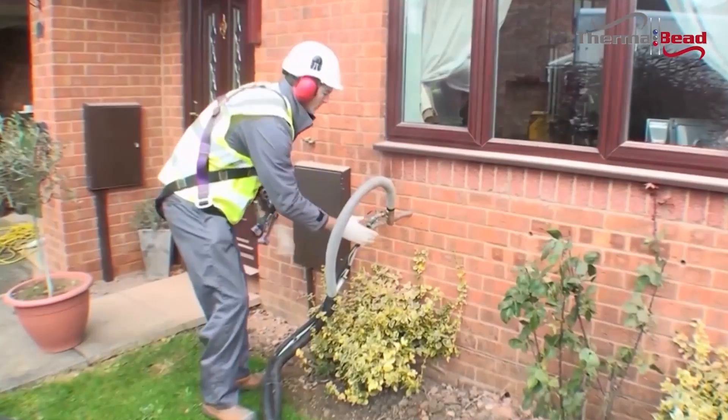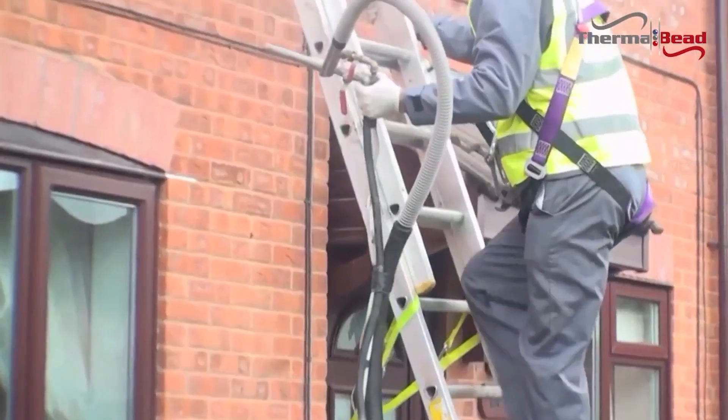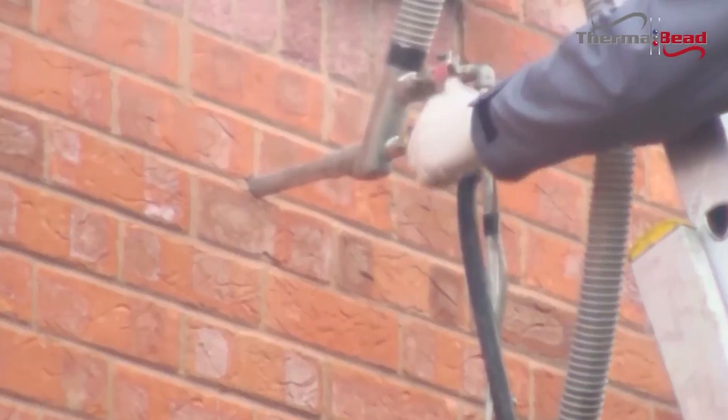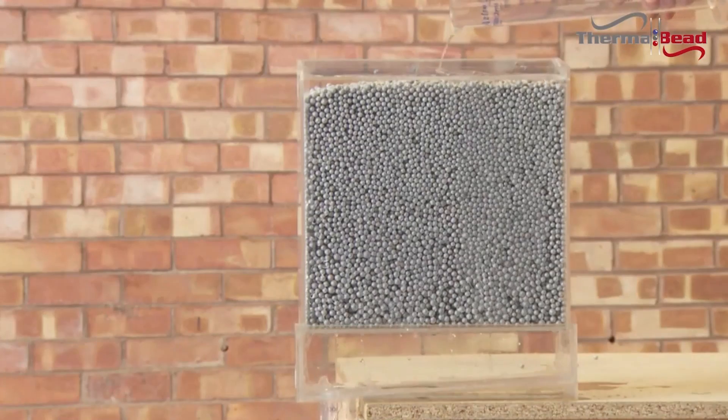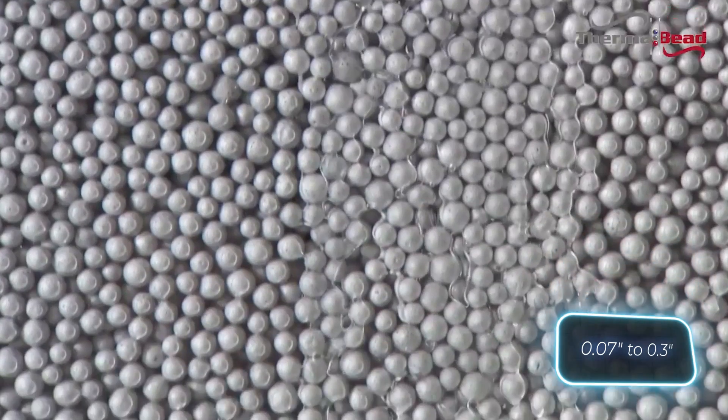Working with thermal bead is a breeze, often taking just a couple of hours. Using a special gun, workers fill voids with polystyrene beads ranging from 2 to 9 millimeters in diameter.